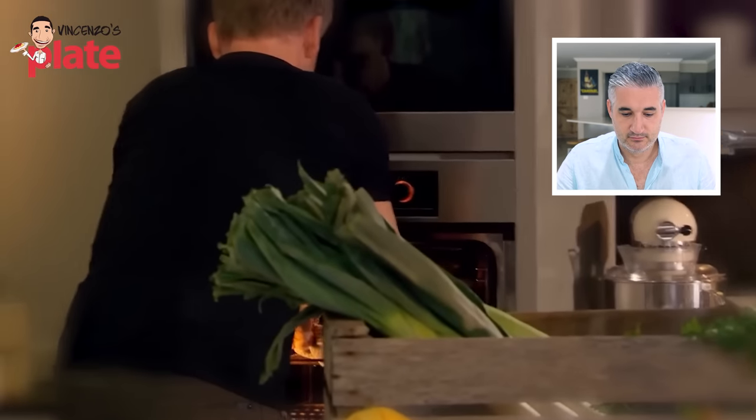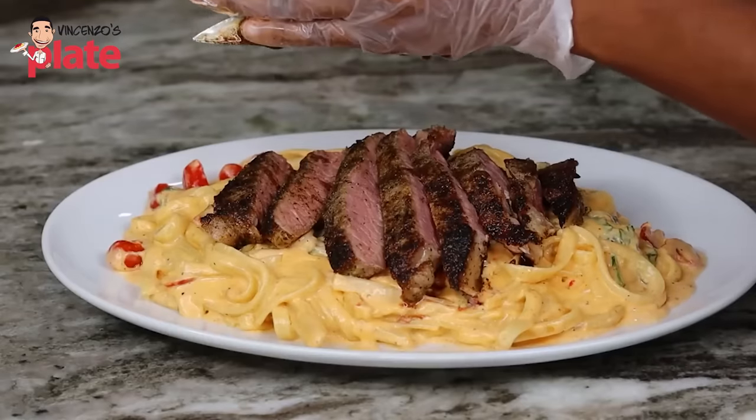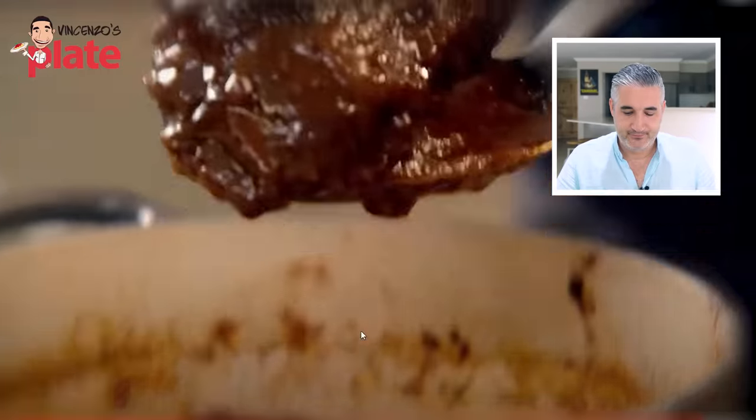Now wait to see these beef cheeks - beautiful. Wait, wait. So you're serving this ragu, beef cheek, but you have to break it. I want the meat to come apart, to fall apart. Because you can't put a steak on top of the pasta. You cannot serve pasta with a steak on top. You can do this in England, but you don't do a guide to Italian cooking and mix steak and pasta. I don't know where you guys live, but you don't put a steak and pasta on the same plate. No way.